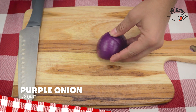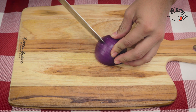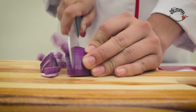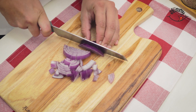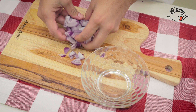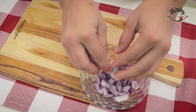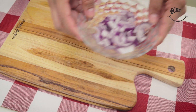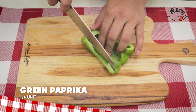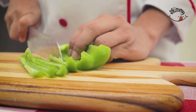Then we take half a purple onion and cut it into pieces — don't worry if they are not the same size, that won't influence how delicious this recipe will be. Also, we will cut a quarter of green pepper and a quarter of yellow pepper into julienne strips to give color to our recipe, and reserve them for a few minutes.